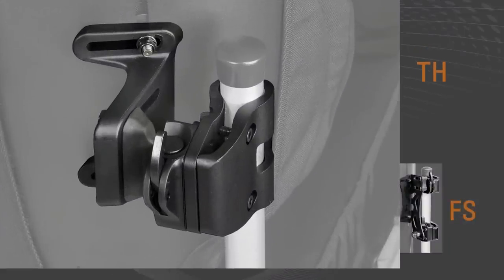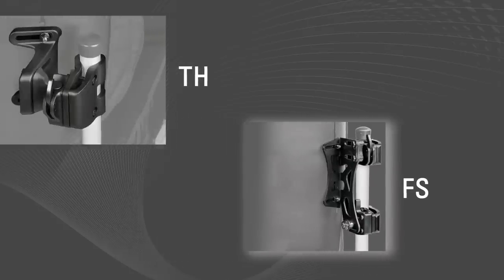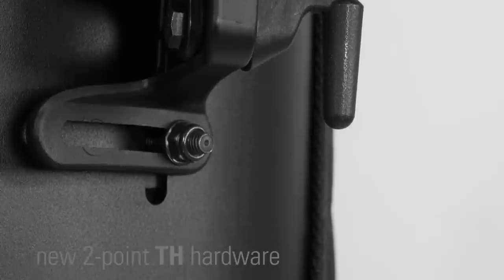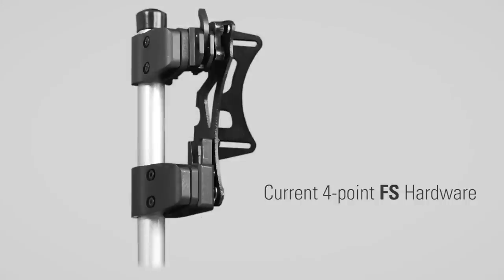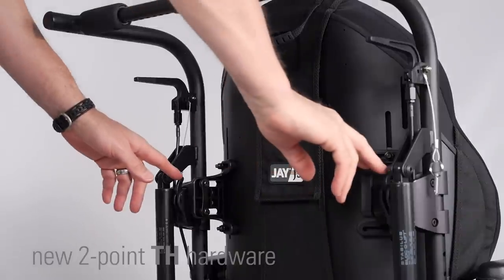The second edition is a 2-point hardware similar in strength and rigidity to the current 4-point FS mounting hardware. Our engineers designed this hardware with longer mounting pins for increased stability and greater load-bearing capacity. They also removed the lower mounting location,